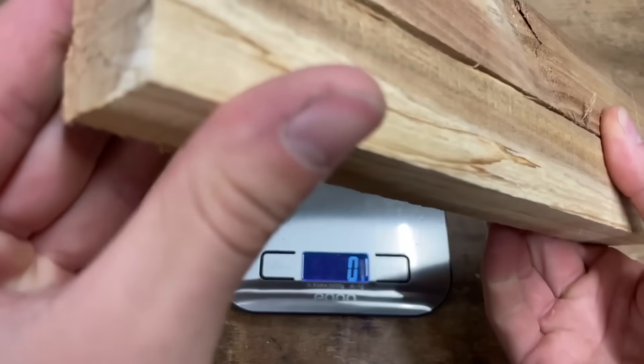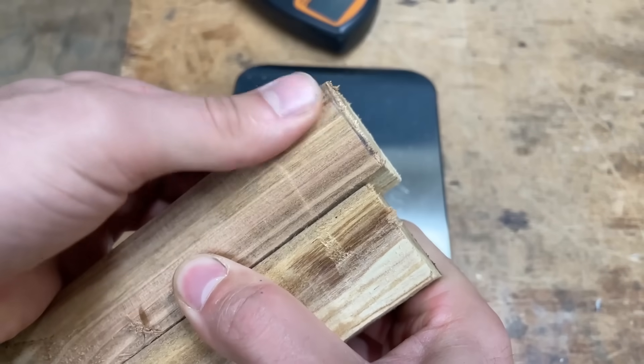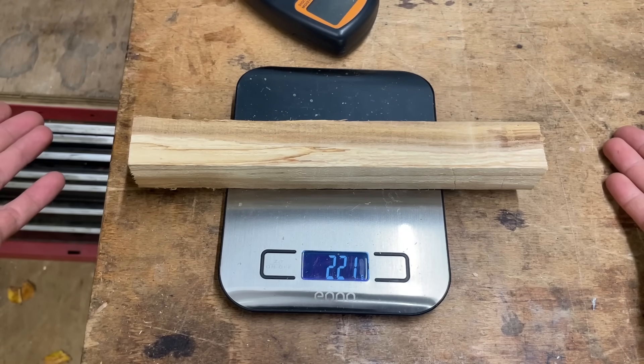So I've just cut that piece into half, and you may be thinking that's not half — you're about five mil short and you missed the cutting line. But I actually like to use grams to measure my wood. So you can see that one is 221 grams, and this one is also 221 grams.